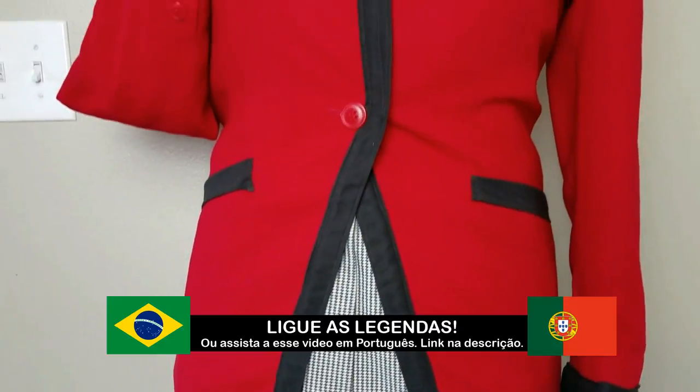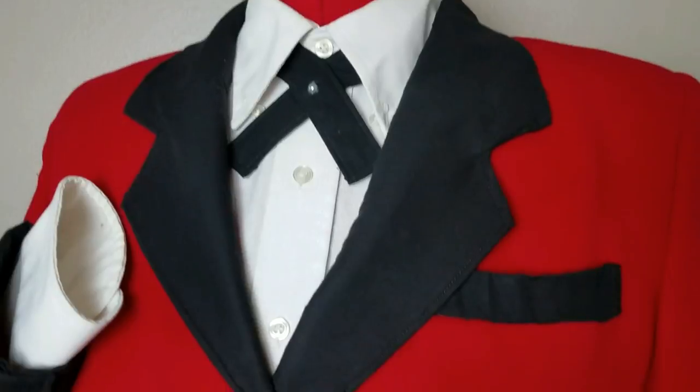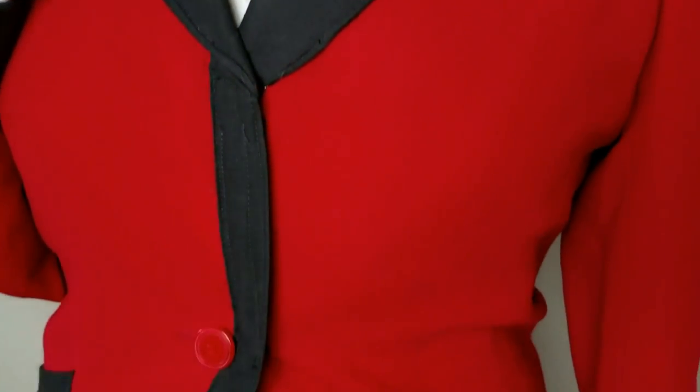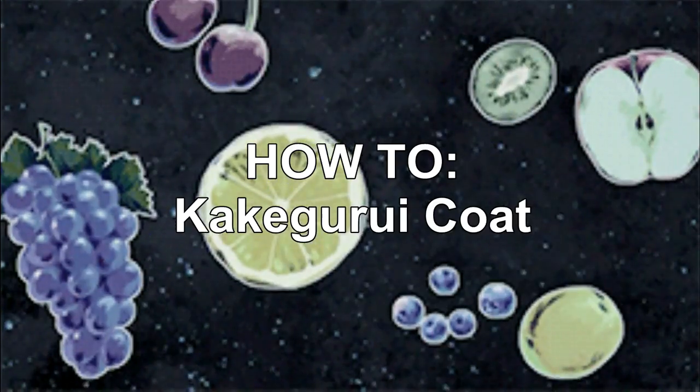Hi guys, this is H-Sama and today we're gonna make a cosplay together. Remember, this is a series of videos where we're doing Yumeko Jabami's outfit. I'm gonna leave you the other videos in the description box, but for this one we're gonna make her coat.